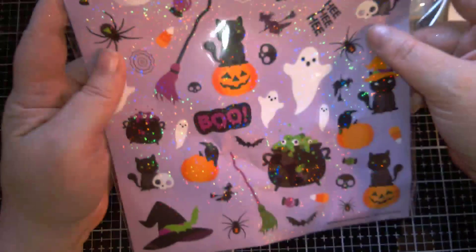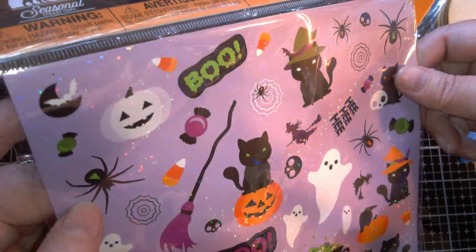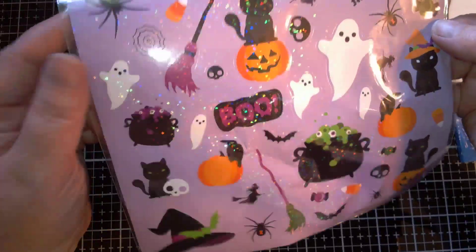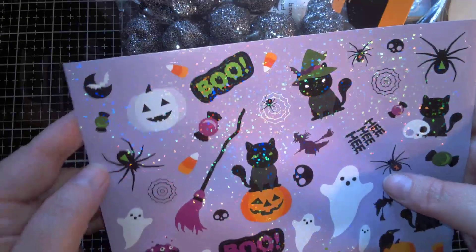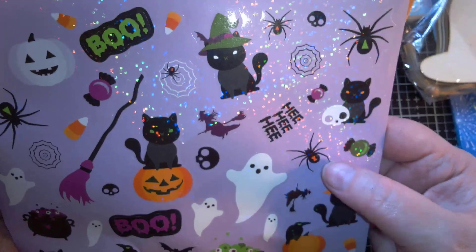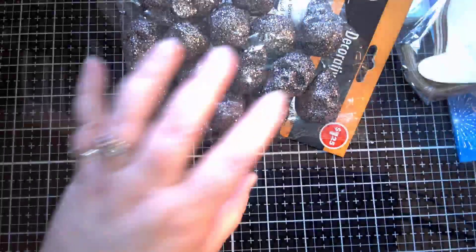I also got some stickers, because I didn't see these the first time. I just saw the kitty — the witchy kitty — and it's very witchy so I liked it. The sheet got all bent up in my bag because the cashier was rough putting everything in the bag. They're very shimmery, glittery, iridescent. And of course, there's my spiders! That's all I got from Dollar Tree.